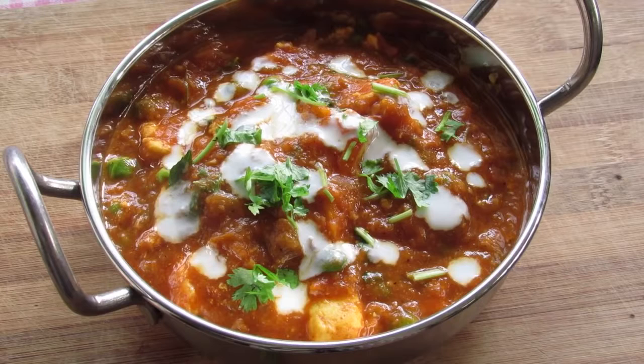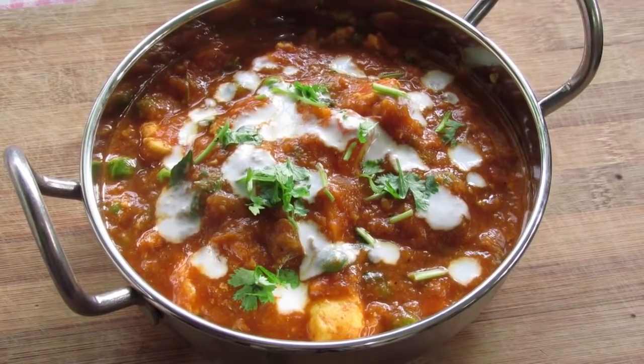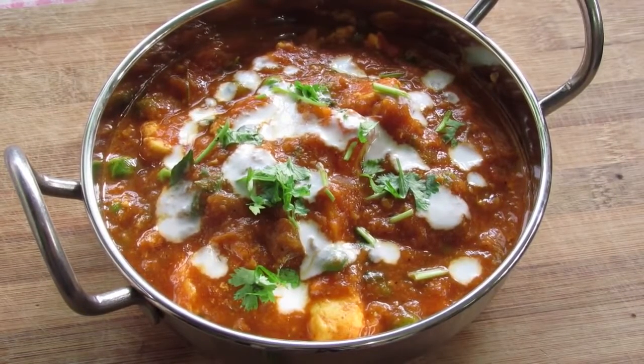I had a request for an oil free recipe from Saima Bhavad. Please do try this recipe and I hope you will enjoy this as much as my family did. If you guys have a recipe request, please feel free to comment below.